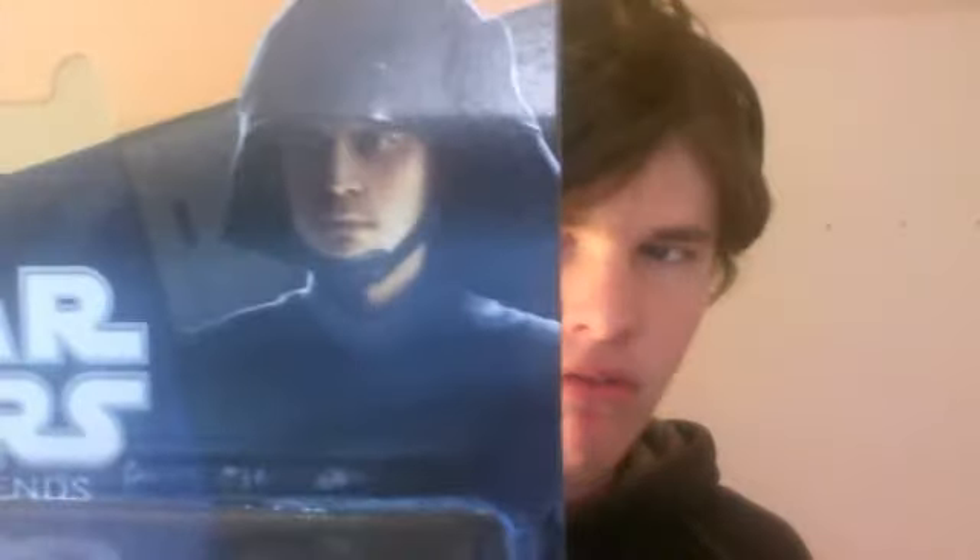My family and I are kind of going through a hard time right now, we have to move somewhere we don't want to, but I won't get into personal stuff. Anyway, here is the packaging — a nice picture of the Death Star Trooper.